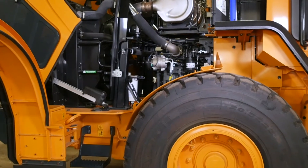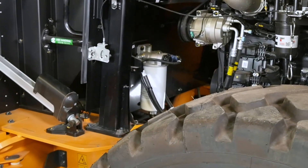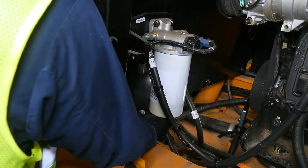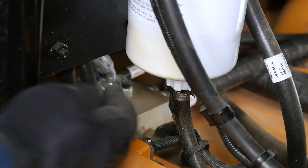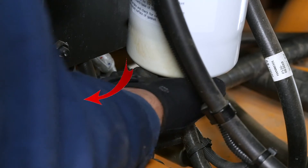The pre-filter trap, or sediment bowl, is a crucial component and should be inspected several times a day, depending on operating conditions. Make sure the bowl is never more than one-third full. The drain is located at the bottom of the pre-filter. Separator drains may vary depending on the engine configuration. To open the drain, turn the drain valve counterclockwise. After draining, turn the valve clockwise to close it.